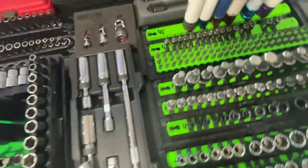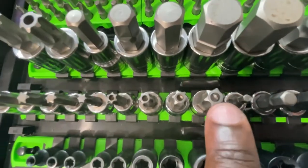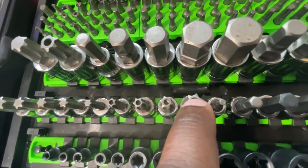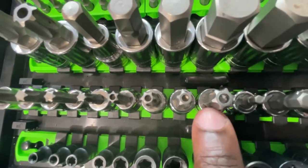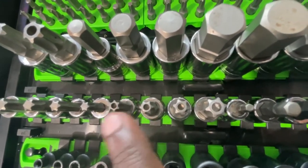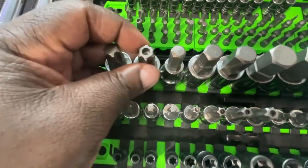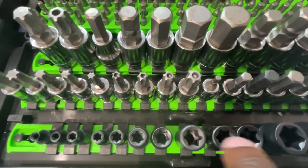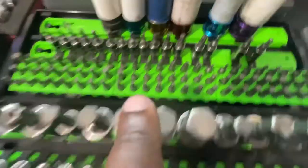Over here I believe these are Gear Wrench — these are also torx but these are the security torx. You'll see it has a like an indentation on the screw, and that's what this hole is for — it's called a security torx, so you can get in and open it. It's kind of tamper-proof. Then I have the big ones and the big security ones as well.